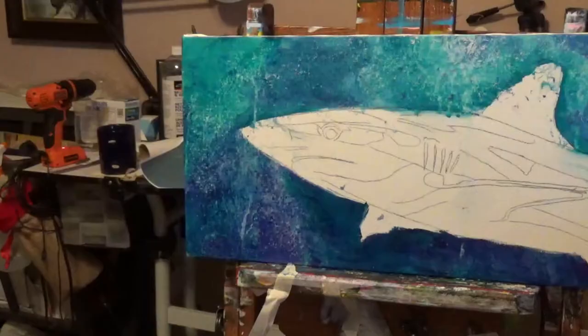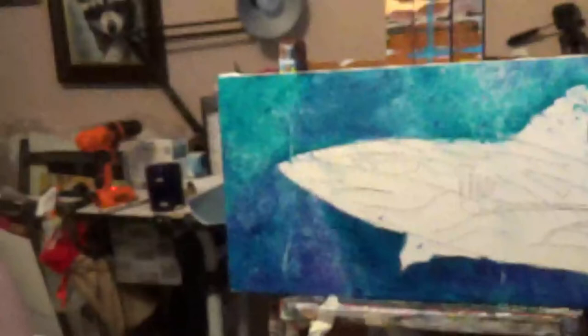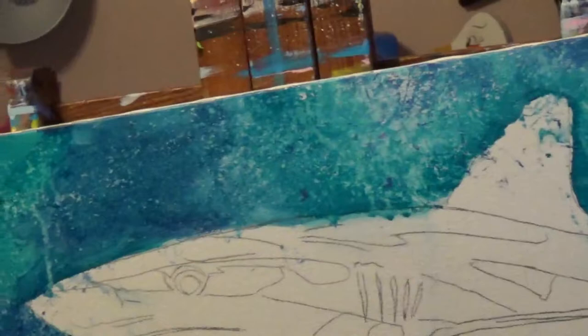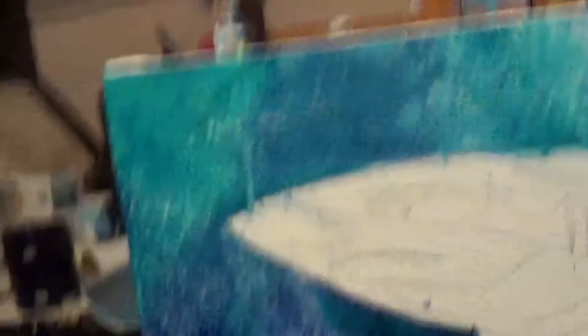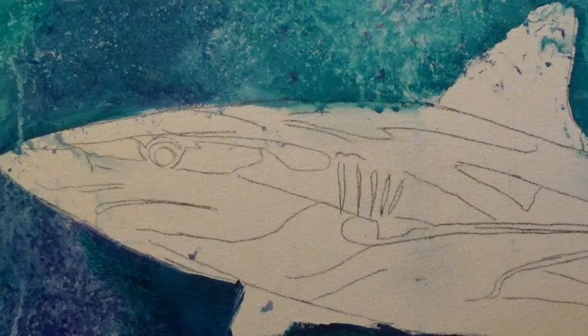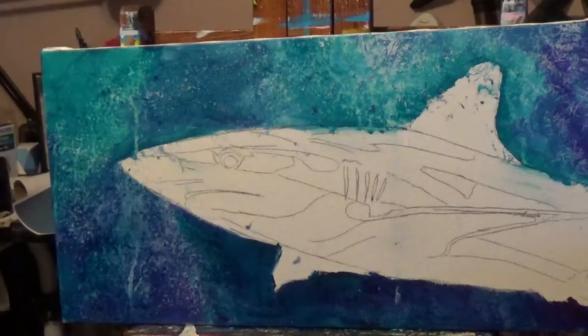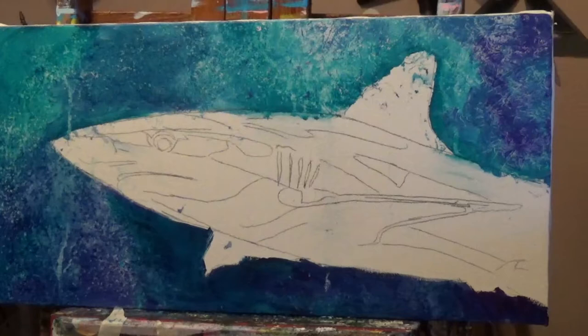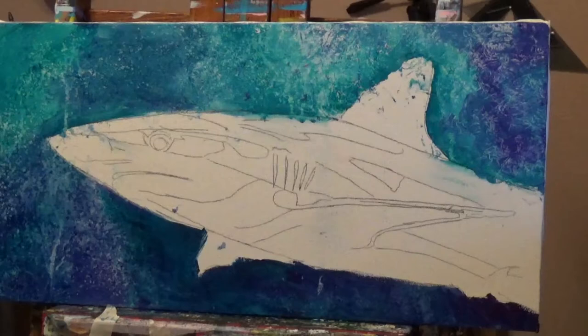I don't know what happened — I lost a piece of my video. What I did was paint various colors of blue, purple, and turquoise, squished it with some water, then got saran wrap and pressed it on. I'm very sorry this happened. I'm also trying to adjust the camera here, and I forgot to turn my music on.